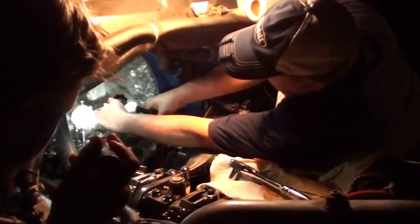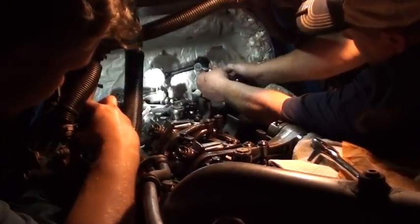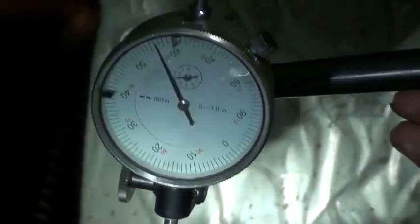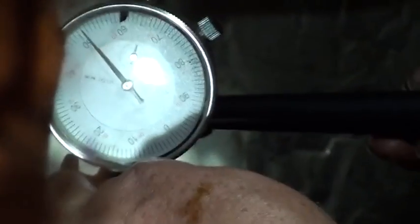Let's do the last one. I like to check everything with a dial indicator - it's a little overkill, but this truck - I treat everybody's truck like it's mine when it's here. My truck.